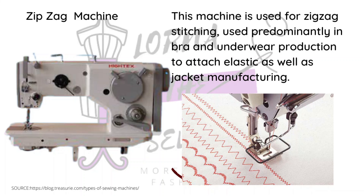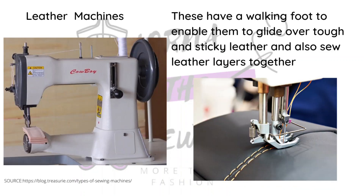The flat lock is used to finish anything made out of stretch fabric, although it can also be used on non-stretch fabrics like jackets. A lot of bras also have sections that are not stretched. Then there is the leather machine, which is specific to leather because it has a special foot called the walking foot.